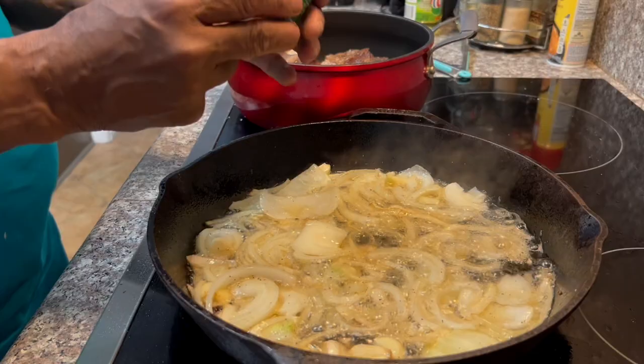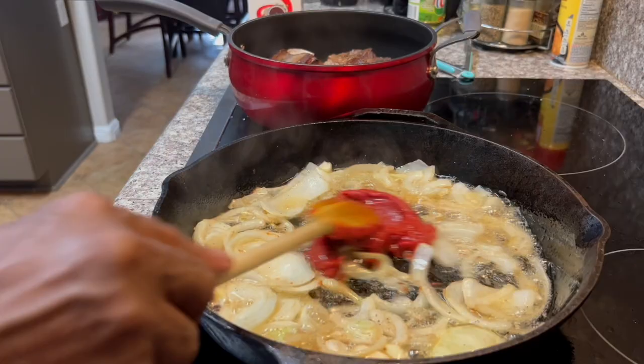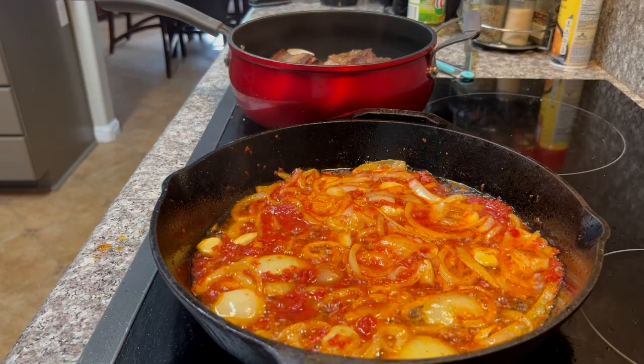Then add in about half a can of tomato paste, stir it around, and it makes a really nice red gravy right here.